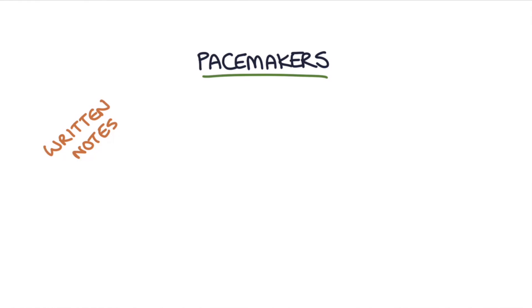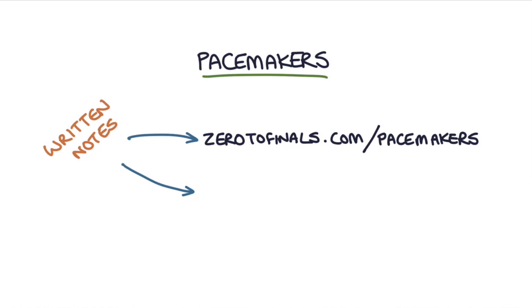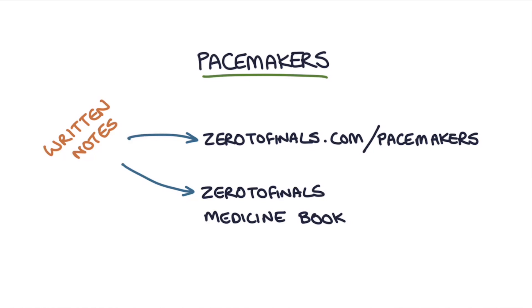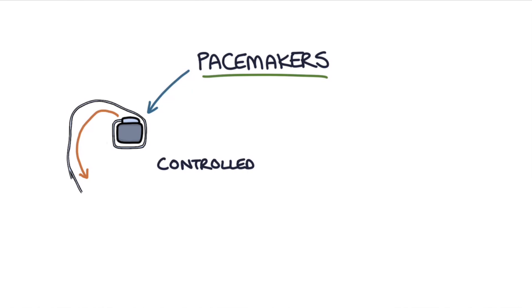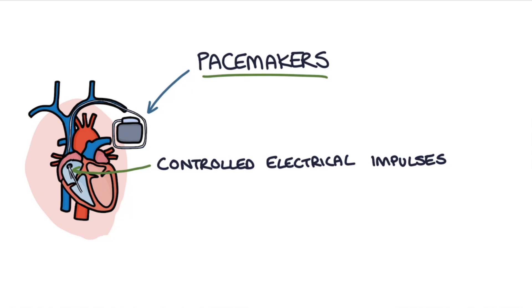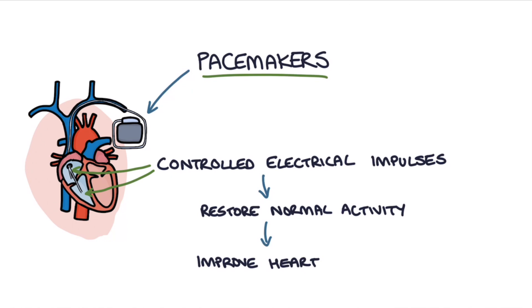Hi, this is Tom from ZeroToFinals.com. In this video I'm going to be talking to you about pacemakers. You can find written notes on this topic at ZeroToFinals.com or in the cardiology section of the ZeroToFinals medicine book. The purpose of pacemakers is to deliver controlled electrical impulses to specific areas of the heart to restore the normal electrical activity and improve heart function.